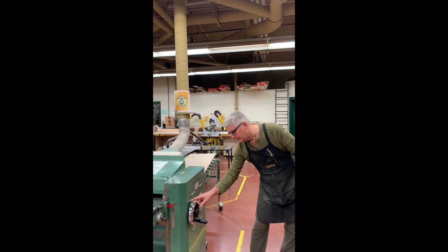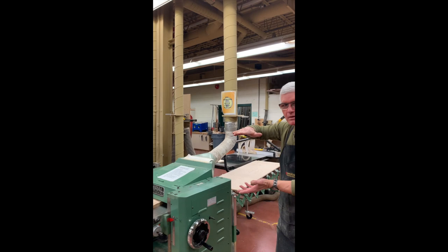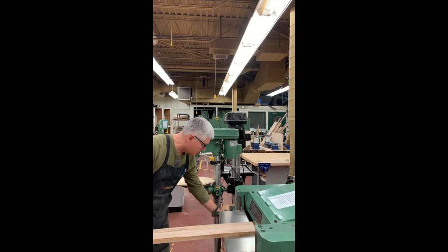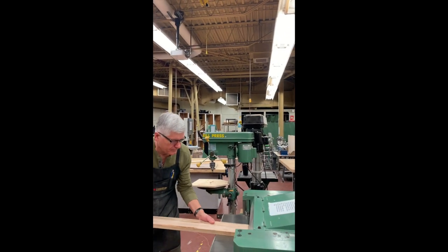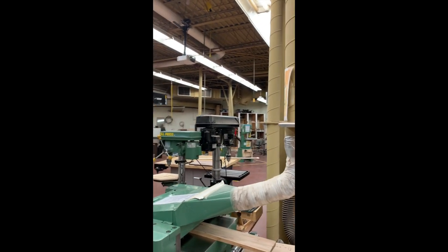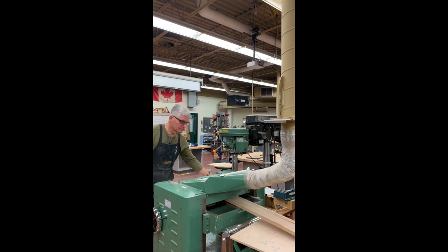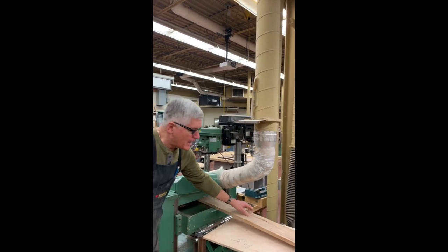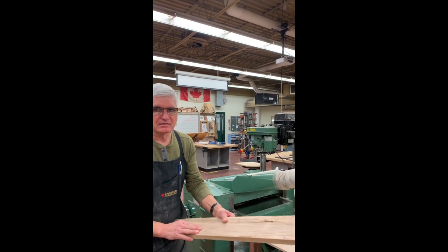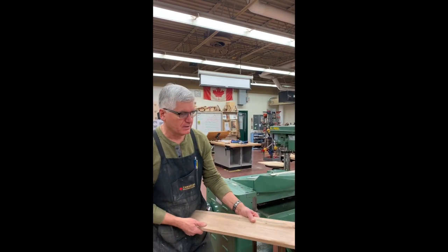You can see it says 'thinner' — I would turn it this way to bring the bed up and make the wood thinner. Now I'm going to turn it on and run the board through. Now I have a board that's planed on one surface — nice and smooth and flat. That's important: you want a flat board for the rest of whatever you're making in your project.